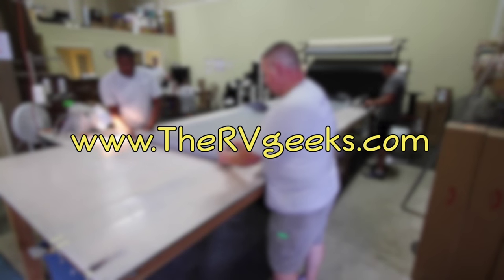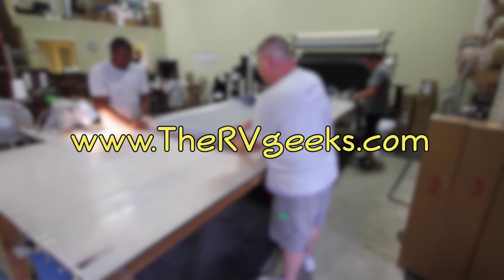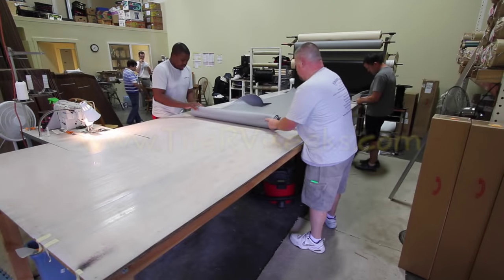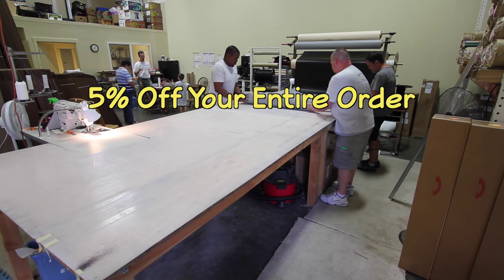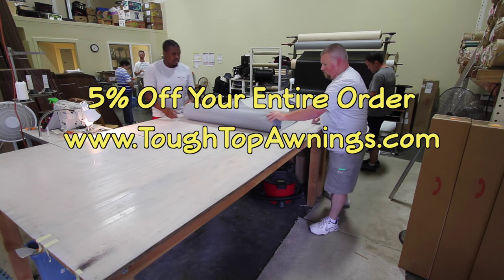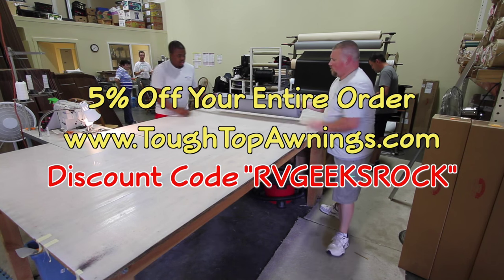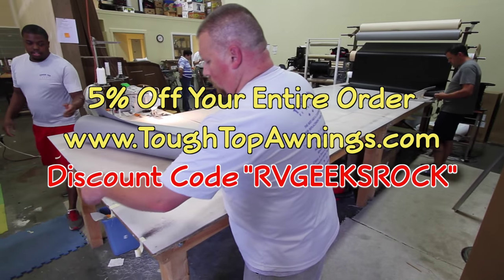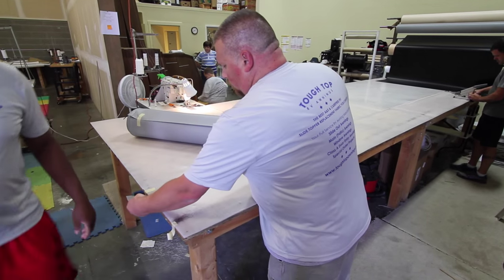Visit our website thervgeeks.com to enter for your chance to win, and be sure to subscribe while you're there so you'll be notified when the winner is announced. Even if you're viewing this video after the giveaway ends, remember that Ray and Tyler are offering a special discount to all our viewers. Visit tufftopawnings.com, and when checking out use the coupon code RV Geeks Rock to get a 5% discount on your entire order. Thanks to Ray and Tyler for the discount and for providing such great products.